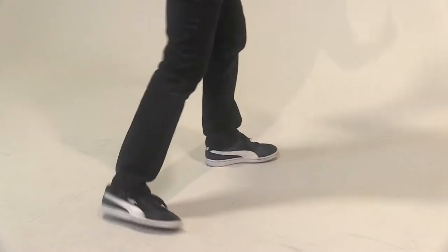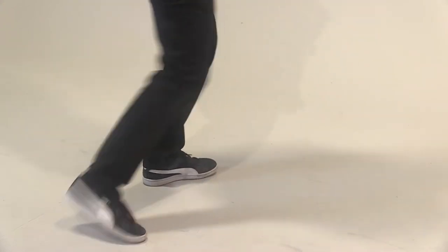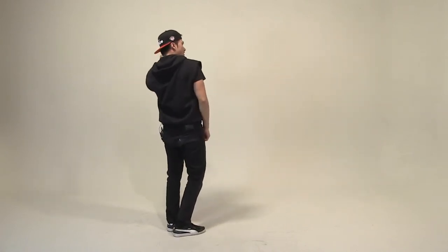A little faster. Five, six, seven, eight. One, two, three, four, five, bounce, seven — to your right now. One, two, three, four, five, six, seven, eight. Good job.